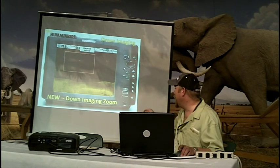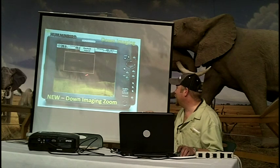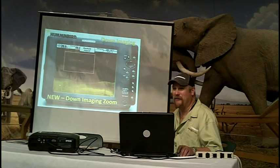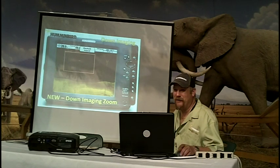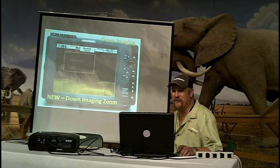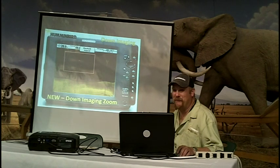You can do the same thing with side imaging as you used to. It's the same zoom feature we have in side imaging, but we've brought it into down imaging for 2011. This is available as a free update. The only two units it's not currently available on are the 797 and the 981. The 981 started production in 2004, and both units had hardware limitations that prevented this feature from being added.